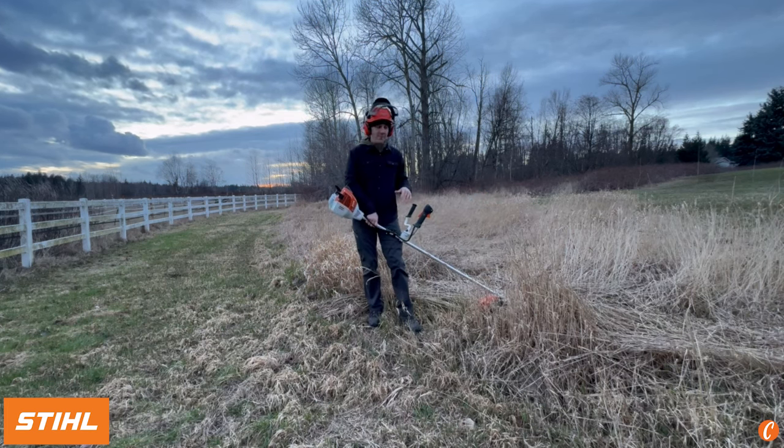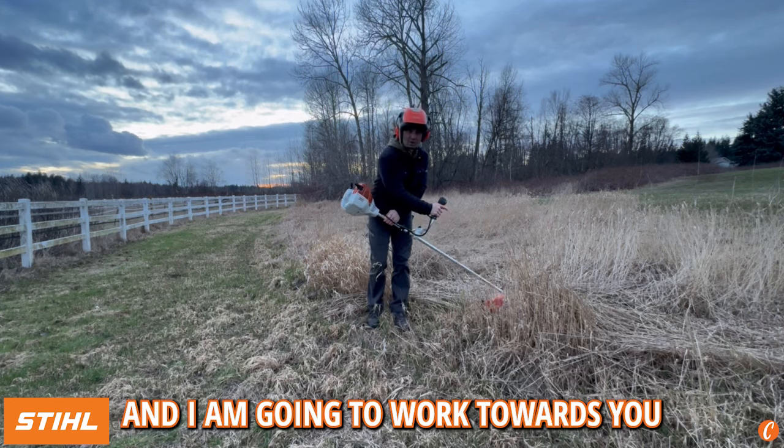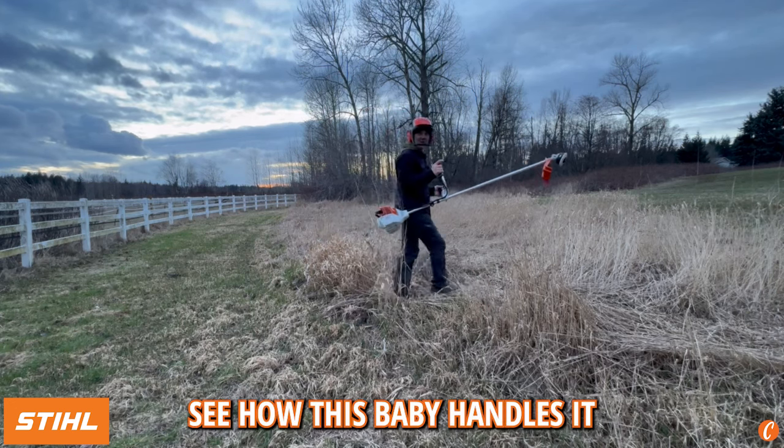I've already warmed this thing up, but let me go ahead and fire it up here. I'm going to work towards you — see how this baby handles it.